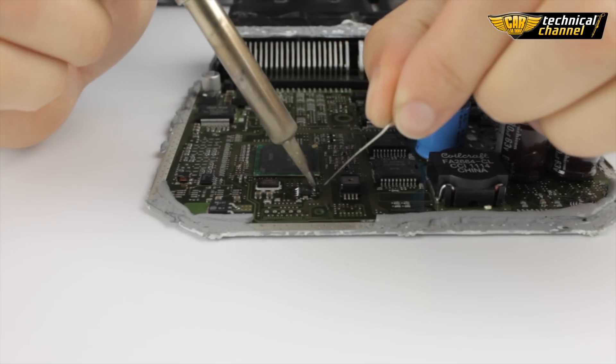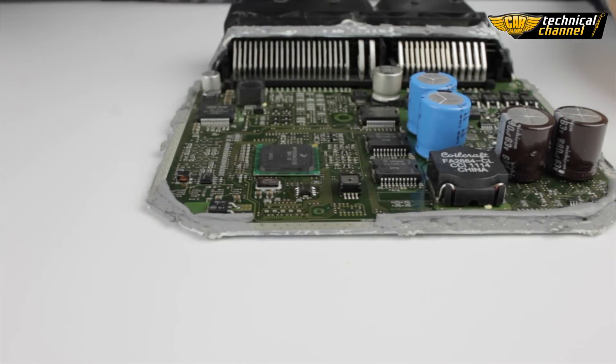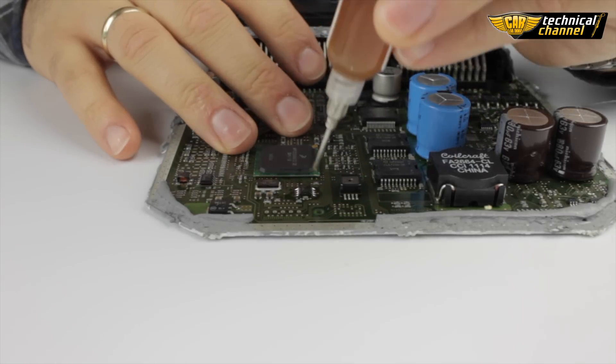And again apply a lot of tin. Don't worry, the legs won't be bonded because we use the gel which prevents it.